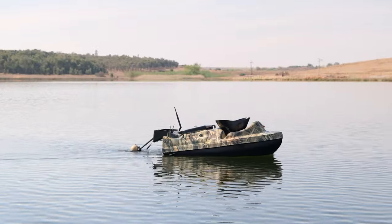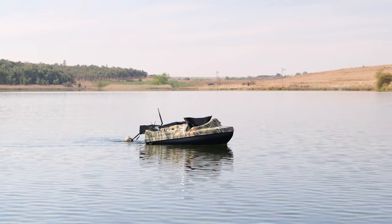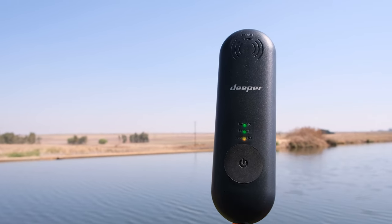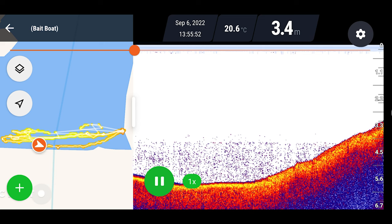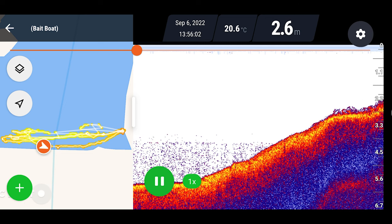If you're pottering along at a normal bait boat speed, the Deeper does a fantastic job and it connects very quickly. How fast did it connect? About within 10 seconds. All you've got to do is turn on your Deeper, press the on button on your extender, and within five seconds it's connected. Then connect your phone to the range extender — not the Deeper, the range extender — and you're away. It connected really quickly. I'm very impressed with their system.